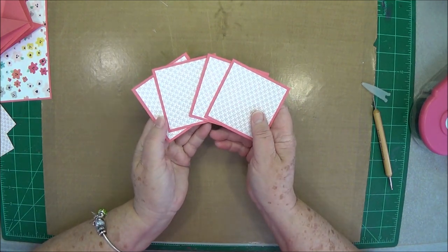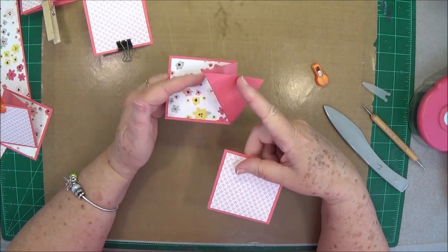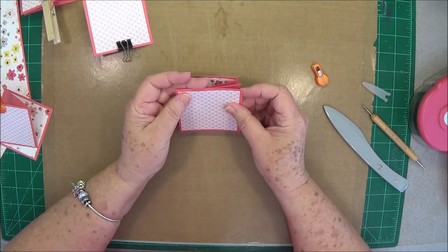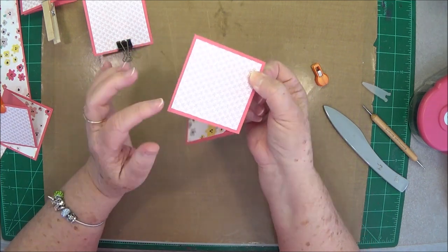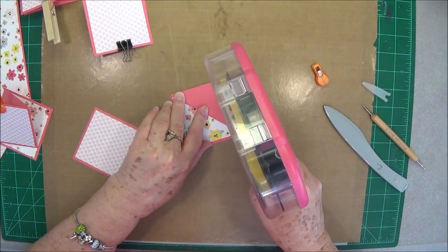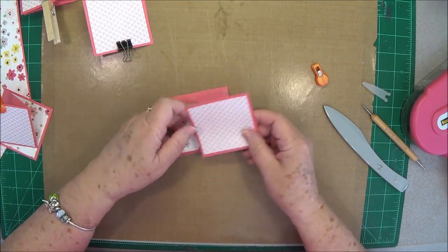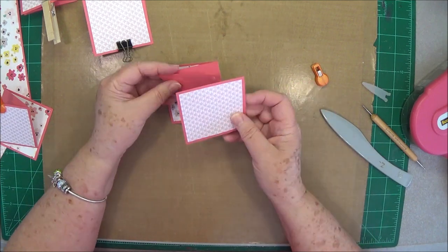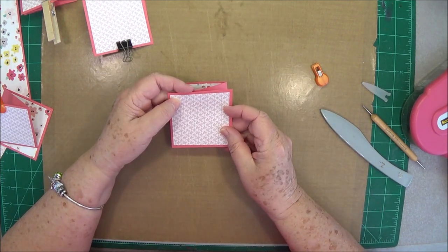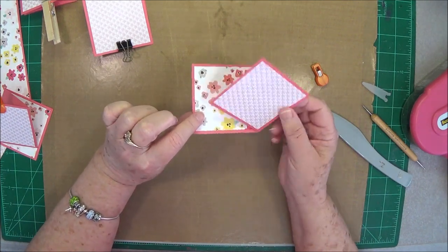Once you have all four matted, take them and glue them on the folded pieces. Leave the piece folded and make sure that it's folded to the point where the front shows. Line it up with the edge and glue it down right there — that's the only place we're going to put our adhesive. If you're using directional paper, make sure your direction is correct; this will be your bottom and this will be your top. That's what it's going to look like — you can see how you've got that twist.